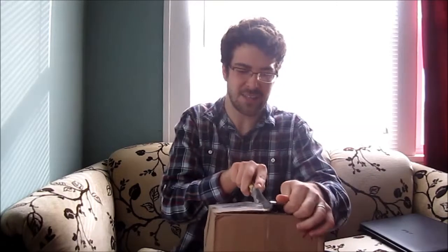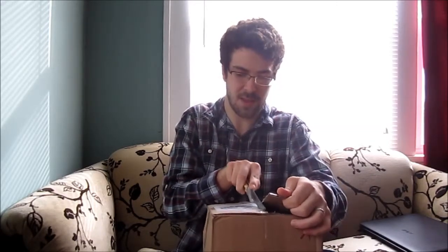I've got to do this really quick because I have glass. The package just got here, so let's see what I've got. I've been waiting on this for a week.